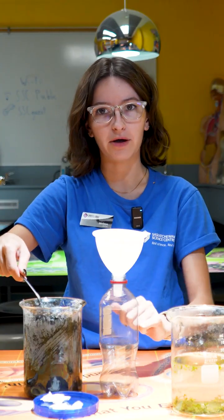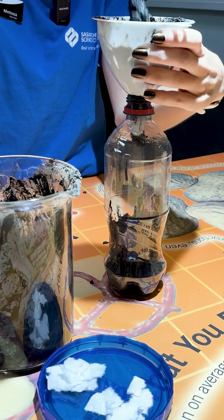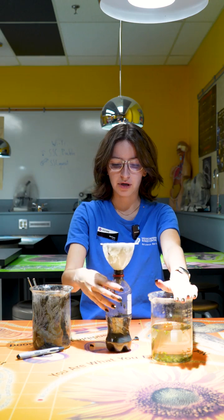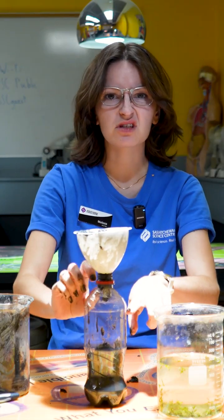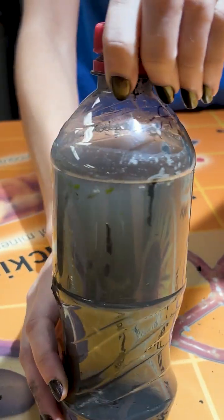We're going to try and fill about half of the bottle with our soil mixture. Then we're going to add some of our water into the bottle — we want to add it so that it's most of the way full but there's a little bit of air left at the top, right around this rim here.